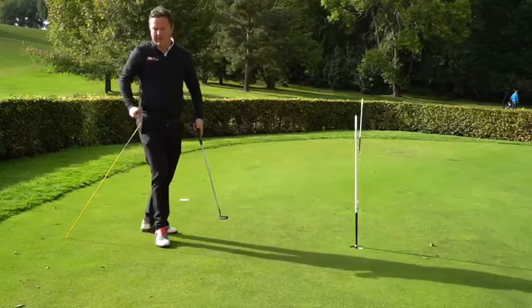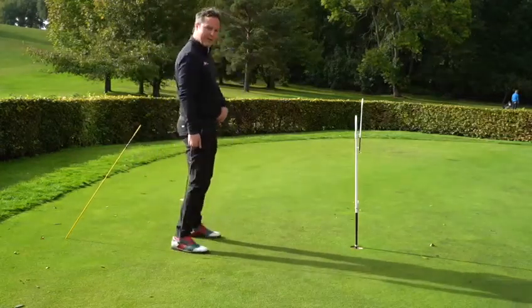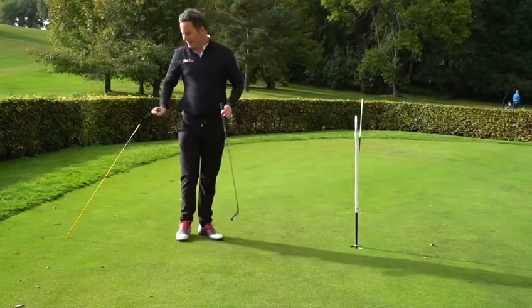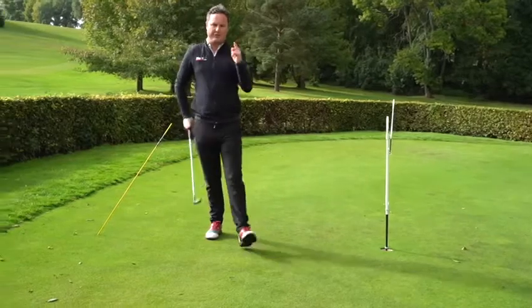Give this drill a go. If you are a swayer or a thruster, give it a go — I'm sure it's going to help you get a cleaner strike during your pattern.